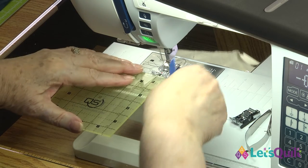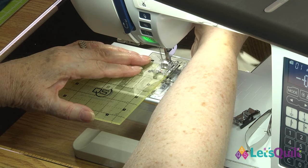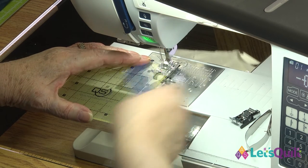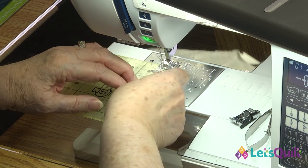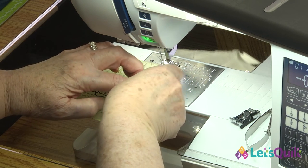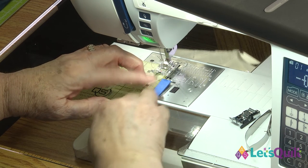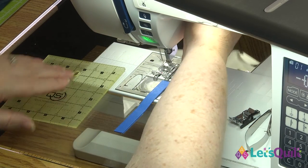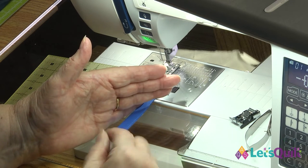To put that on your machine, I'm just going to slide my quarter-inch ruler in so I can see that quarter-inch line and line it up on the edge of the machine. Then I lay that pack of masking tape right there, and now I can slide my fabric right along that edge.